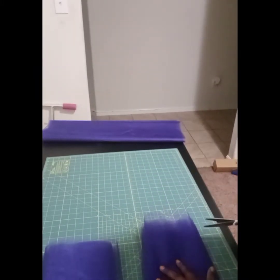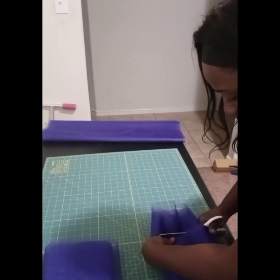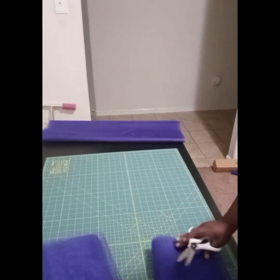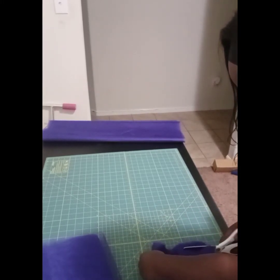You do have the option of doubling the size. Since I'm going to be creating a 10-inch tutu, if I wanted to double it to make it a lot thicker, what I could do is cut it to 20 inches and then fold it in half. But I didn't really want it to be too much — I felt like this one would be perfect for her, so I just decided to do the 10 inches.